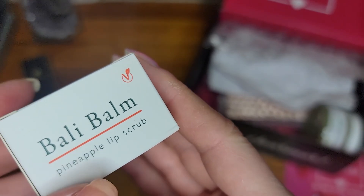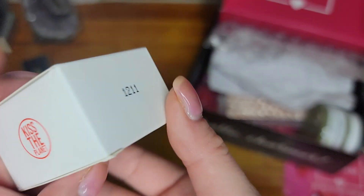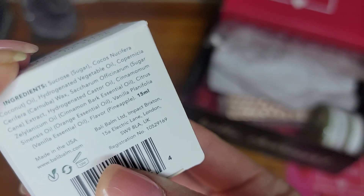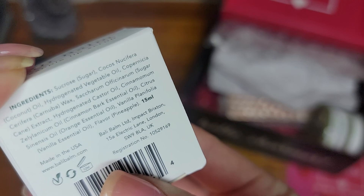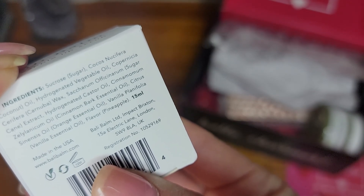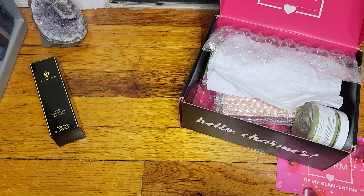The next item is Bali Balm pineapple lip scrub. Ooh, pineapple lip scrub — I've never actually had a pineapple one, that's creative. The ingredients are pretty good. Made in USA — and they squeeze in London in there too. Let me see if I can open it and smell it.